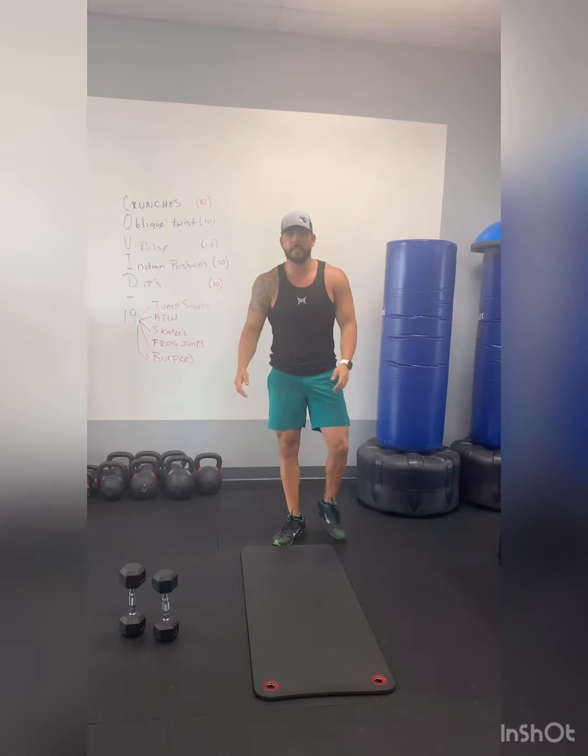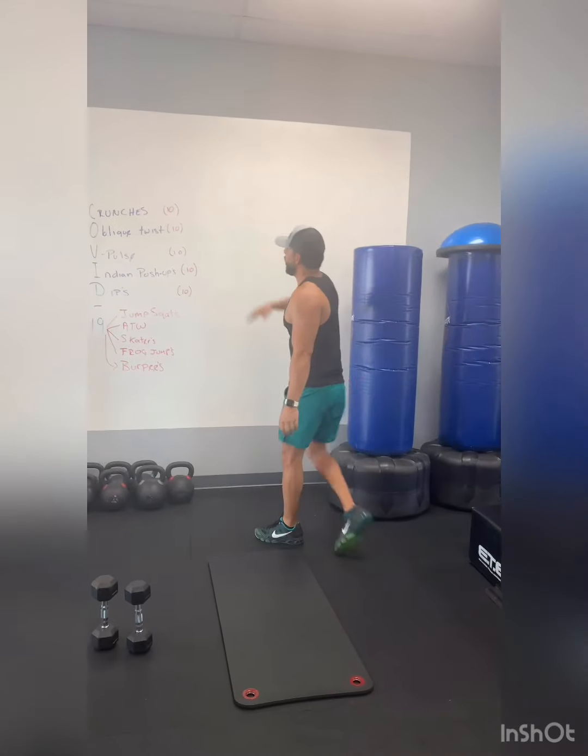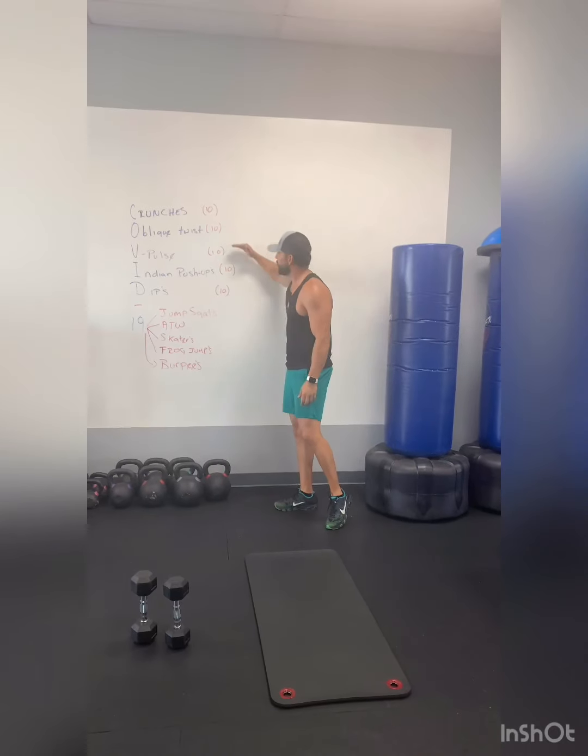Then the last one — burpees, your favorite one. Get 19 burpees and you should be done with this workout. At the beginning I tried doing all 19 rounds but it takes way too long, so keep the main circuit at 10 reps each: 10, 10, 10, 10, 10.